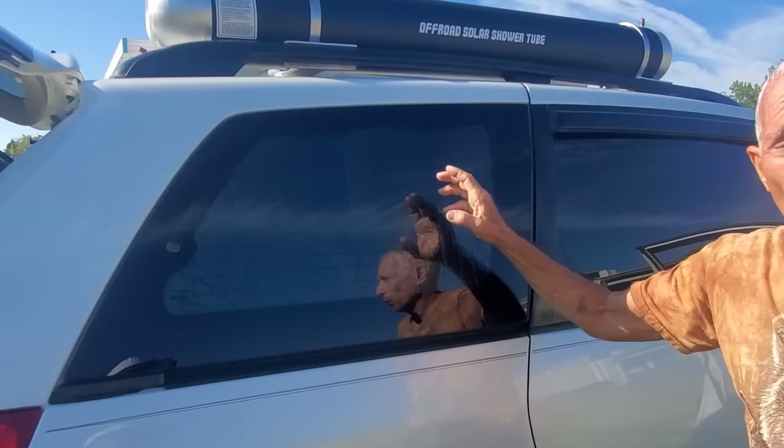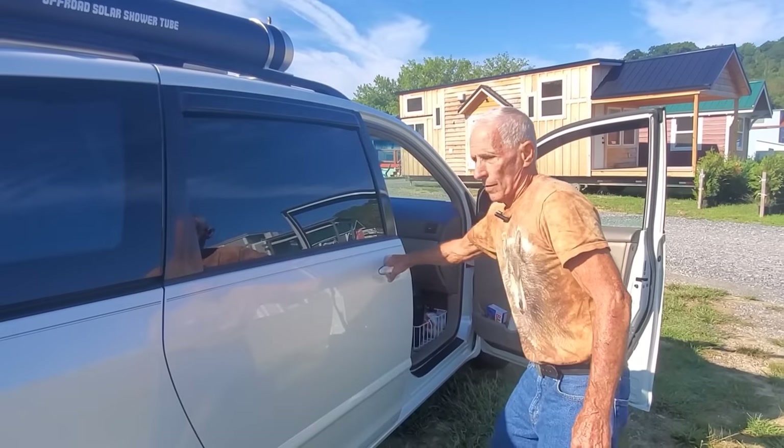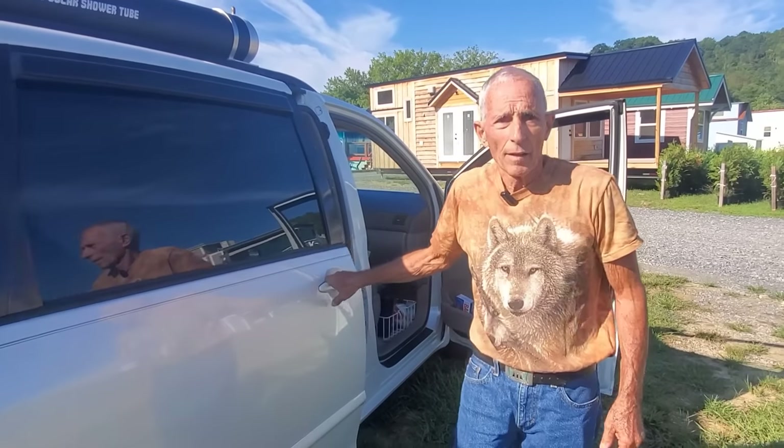Because these open up, I just cut a piece of Reflectix and popped it right in. Let's go ahead and look at your kitchen.